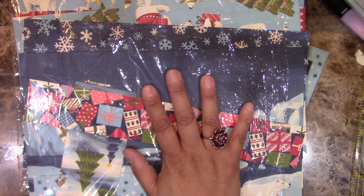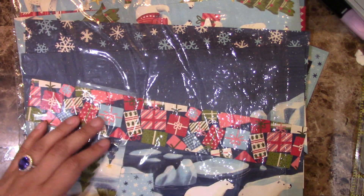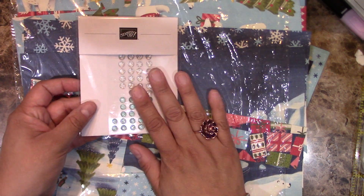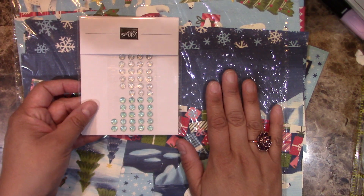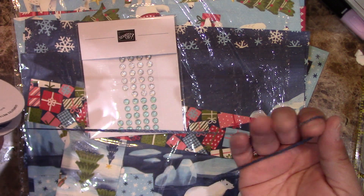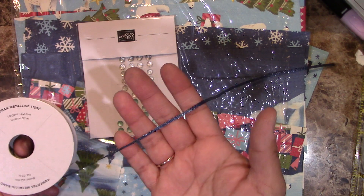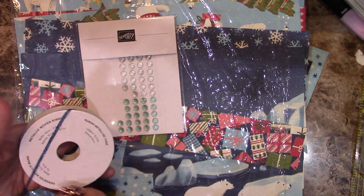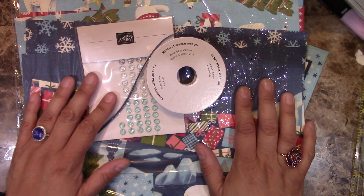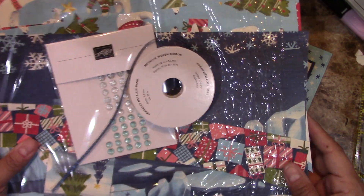You'll also get the gems — specifically the faceted gems trio, which are brand new from our holiday catalog. And then you're also going to be getting the metallic woven ribbon in Starry Sky, which goes really well with this suite, so I decided to go with this one. This option is $49 plus $9 shipping, and it ships within the United States.